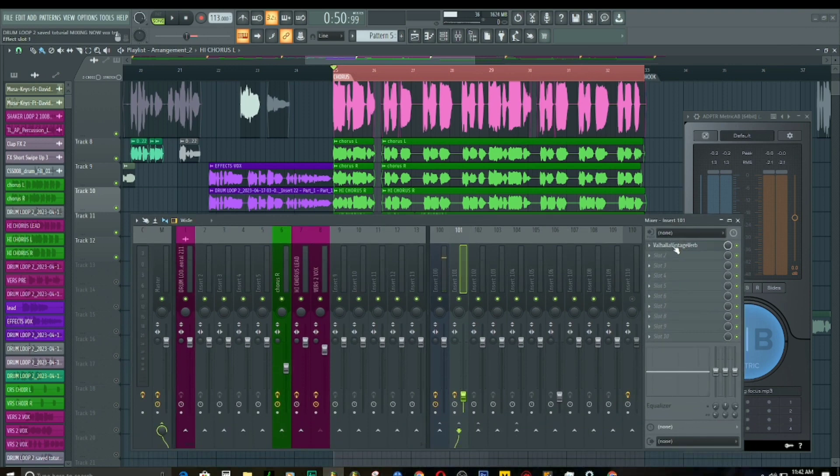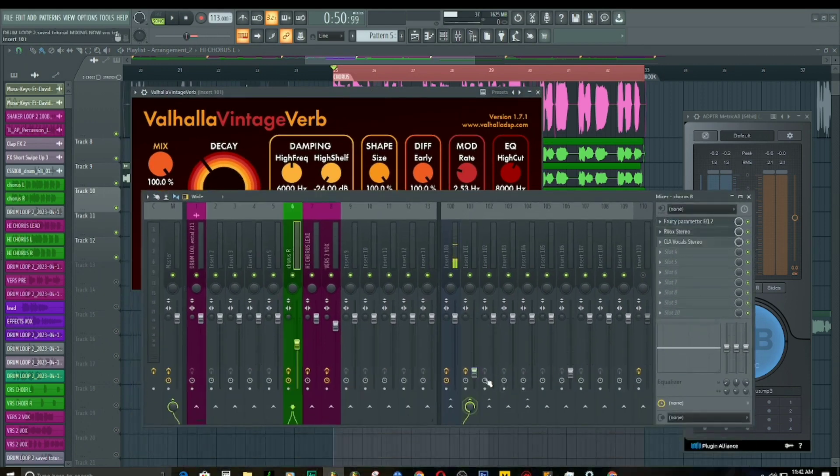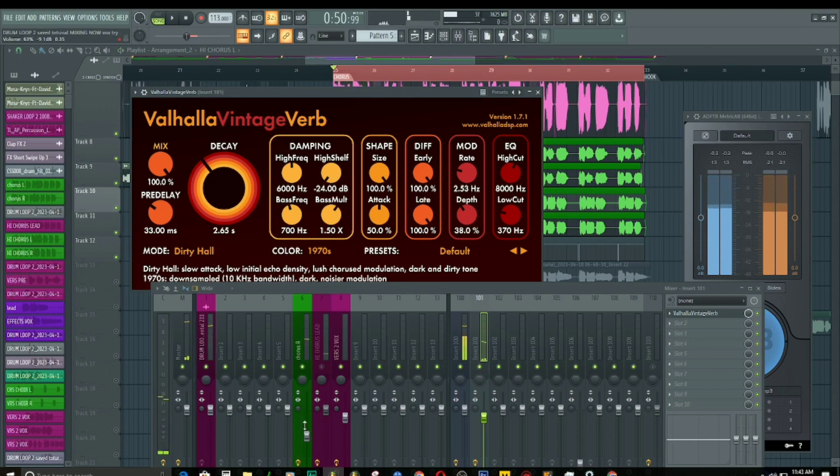Now we just need to load a reverb. We want to send these background vocals right to the back. Remember, when you want to send something to the back, you can reduce the top end and reduce the volume — when you reduce the volume of something it feels like it is further back. So we reduce the volume a little bit, then we bring the lead vocal up front.